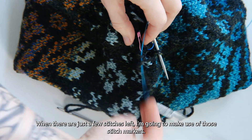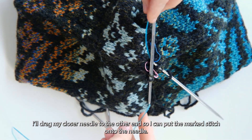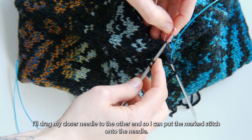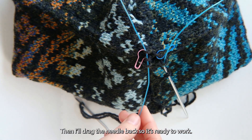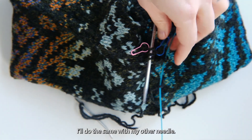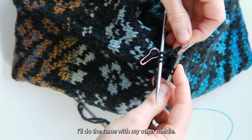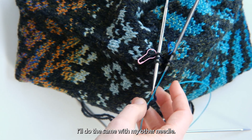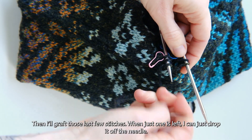When there are just a few stitches left, I'm going to make use of those stitch markers. I'll drag my needle closer to the other end so I can put the marked stitch onto the needle. Then I'll drag the needle back so it's ready to work. I'll do the same with my other needle.